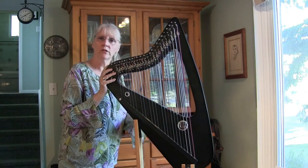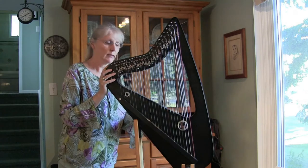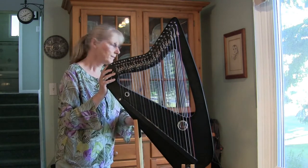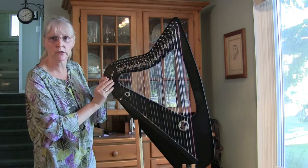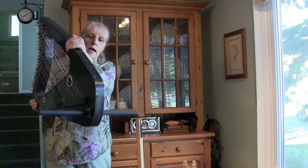The harp also comes with a preamp and a pickup so that you can plug it into any sound system. As well, you've got a stand with it which is very helpful when you're tuning, but it also comes with a lap support.